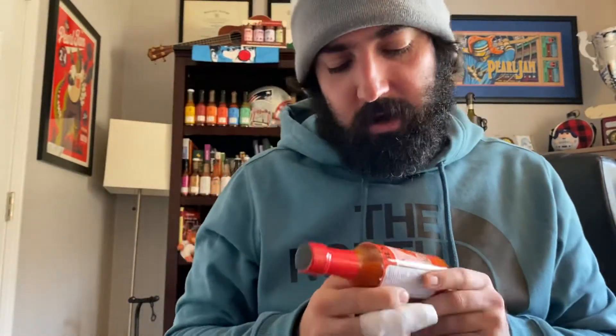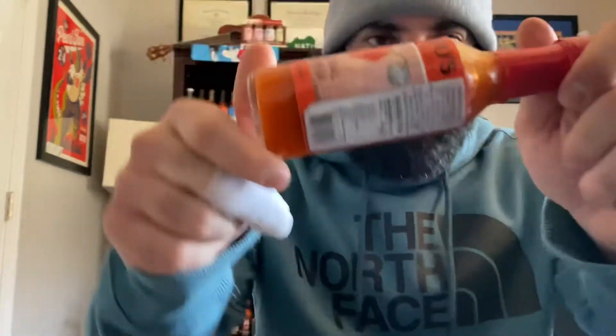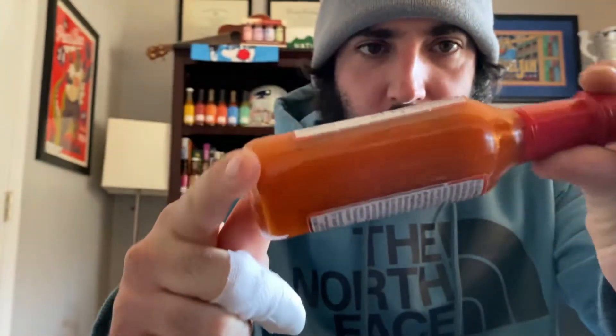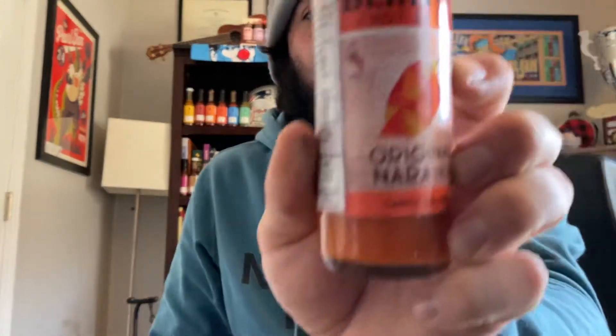Happy new year guys, back again with another sauce review. Today picking up the pace after taking a little week off, going back to Vermont with Benito's Original Naranja. Look at this gorgeous color — looks to be on the thicker side. Benito's is all organic in Vermont, similar to Butterfly Bakery which we did last time. Love that they partner with all Vermont farms where they get their ingredients.